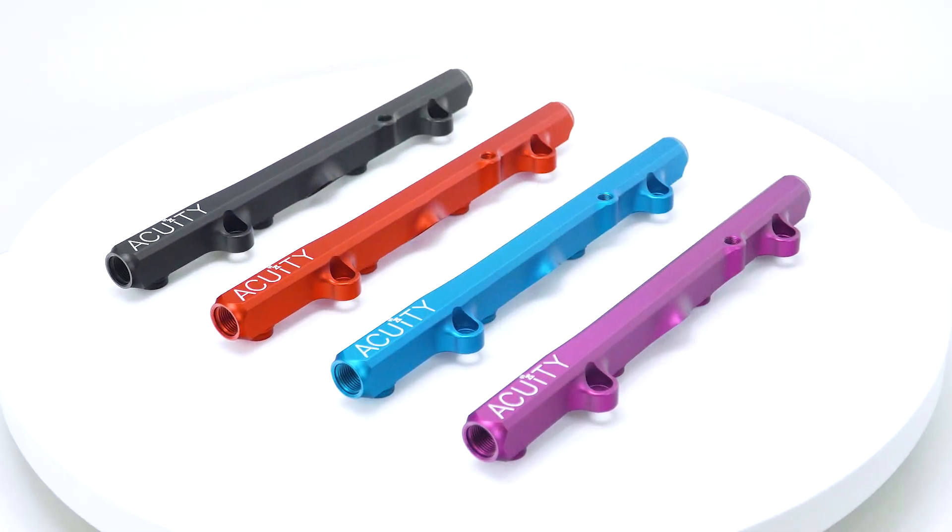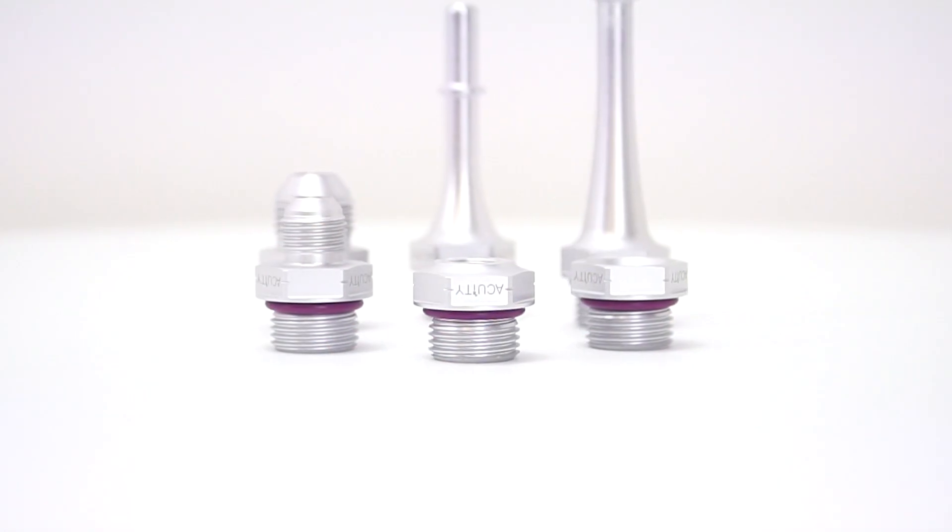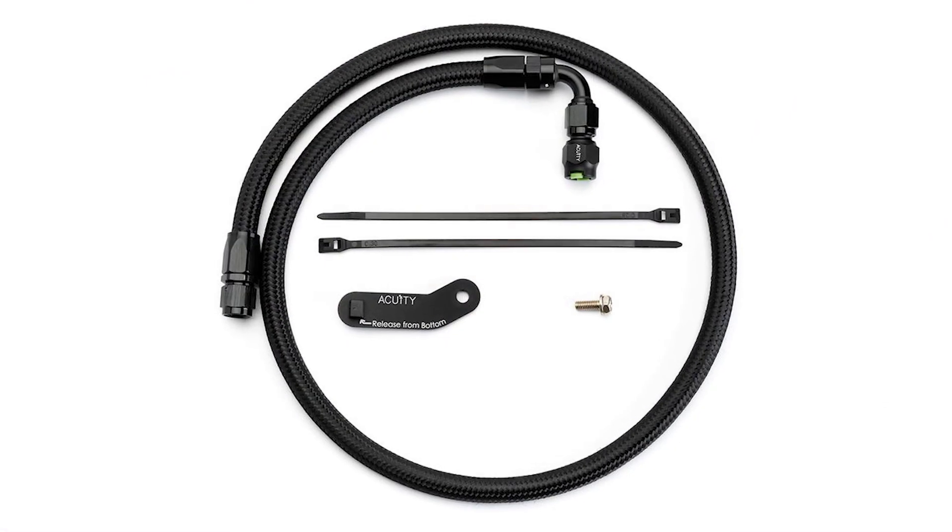Hi, I'm Russell from Acuity Instruments, and in this video we're going to tell you about our new K-Series fuel rails, fittings, and center feed fuel lines. We're going to tell you a little bit about all of the products in the lineup, how they work together for your specific fuel setup, and give you some tips to make sure that the installation goes smoothly.